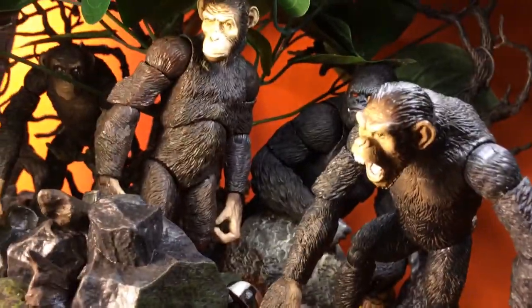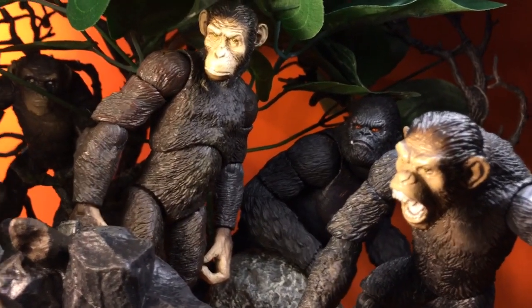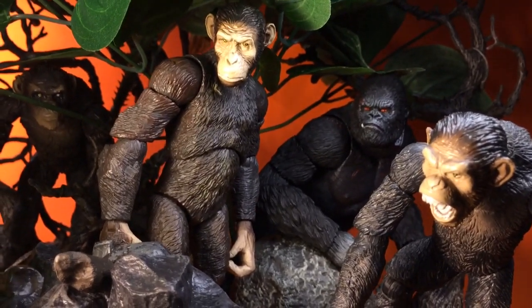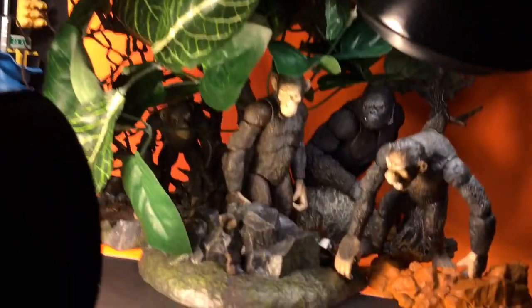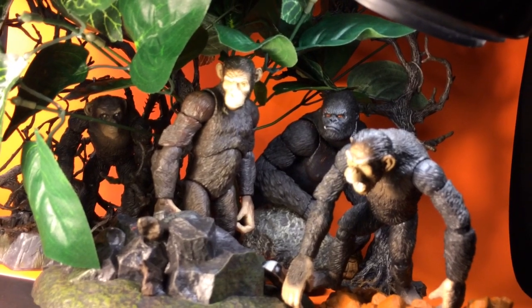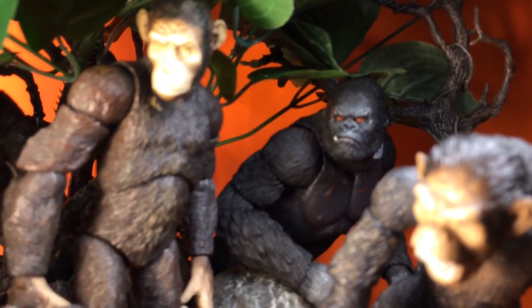Here's another quick one for the page. Since the new Planet of the Apes trailer showed up, I figured I'd do a little pic. Look like a couple Spawn bases — I forget who makes these — these Caesars and these Koba, but that's the SH Figure Arts King Kong.